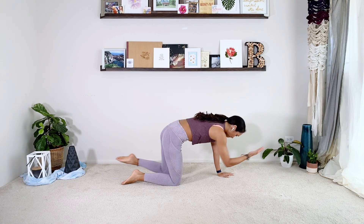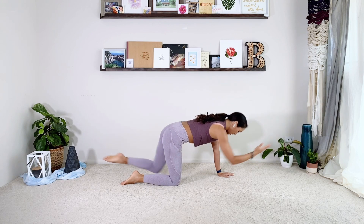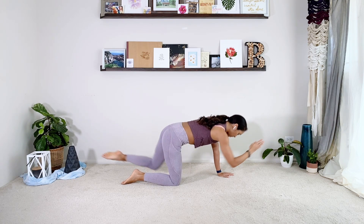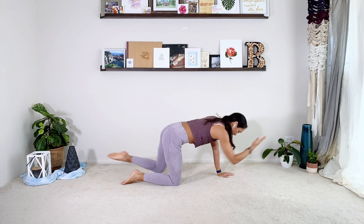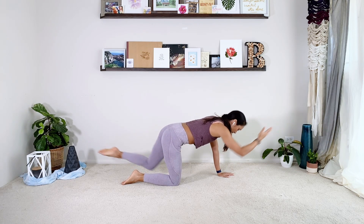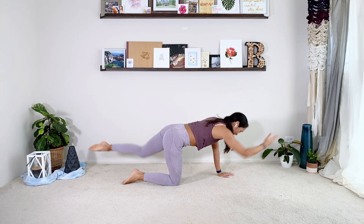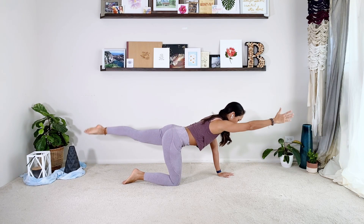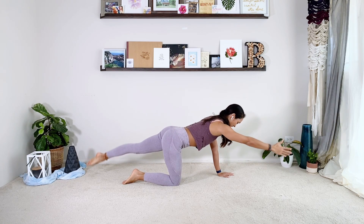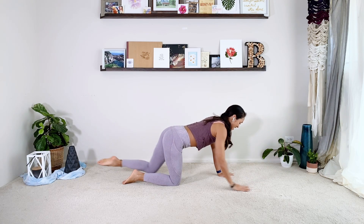Lift and hold. I'm going to round, tap and stretch. Really round your spine, use the abs. Ten reps. Then hold here, little pulses up and down ten times: two, three, four, five, six, seven, eight, nine, ten. Take a little moment and shake it out.